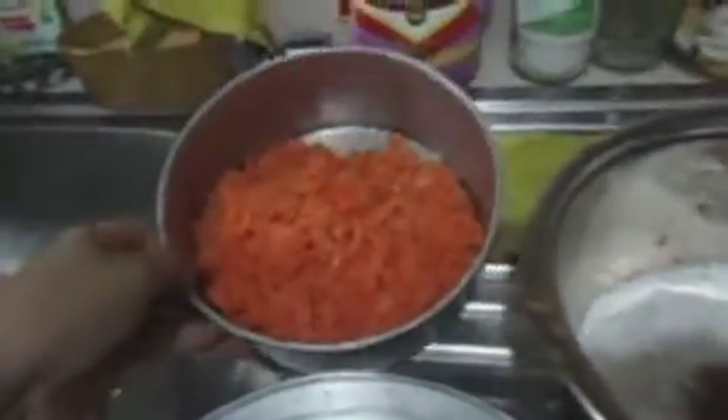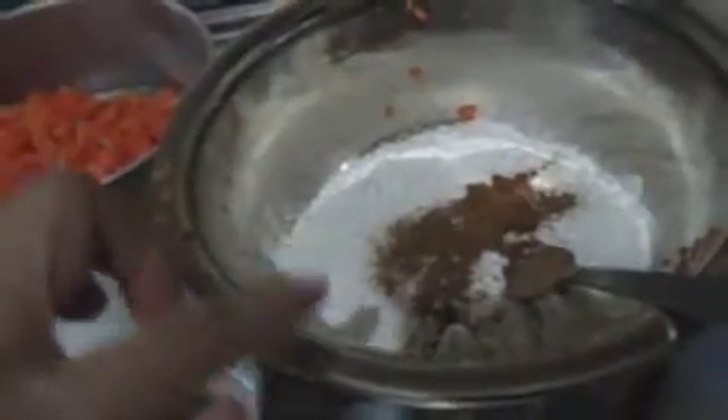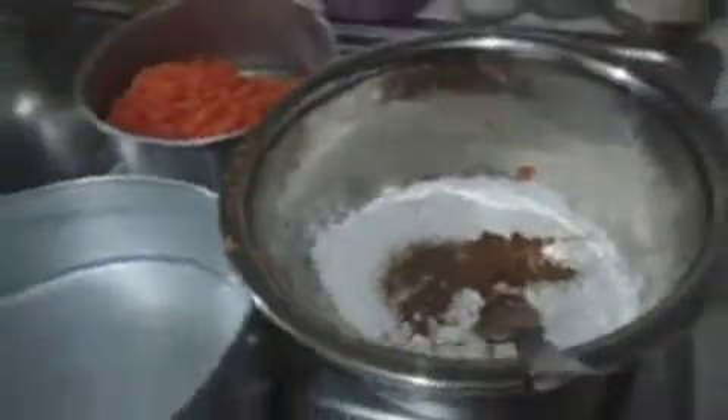I have already grated some carrots here. I've already put in this mixing bowl some all-purpose flour, baking powder, baking soda, and some ground cinnamon. The recipe I got from joyofbaking.com and have printed it. So I am just basically following everything here.